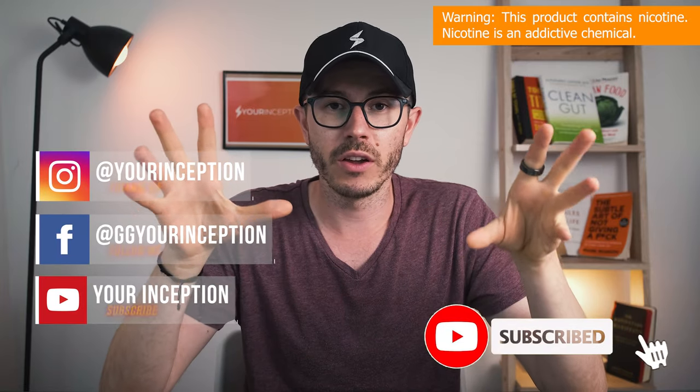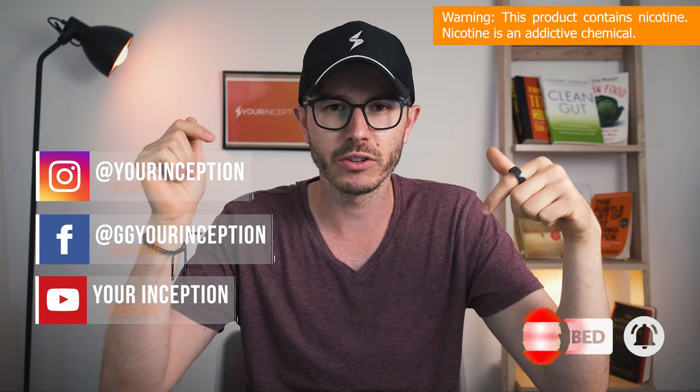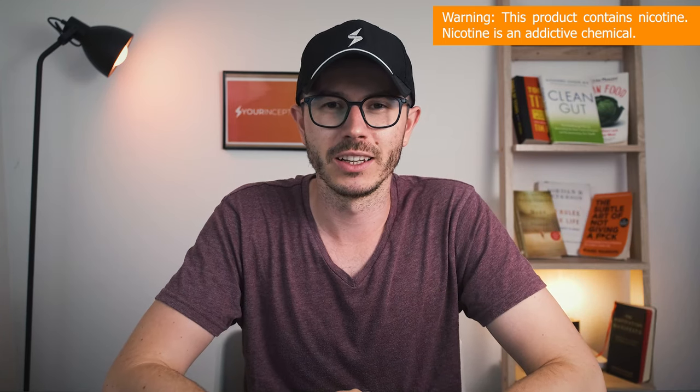Thank you guys for watching this video. If you have any questions, do let me know. Don't forget to follow Your Inception on Facebook and Instagram. I hope to see you soon again. Take care.